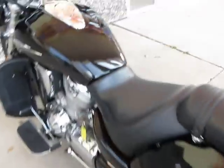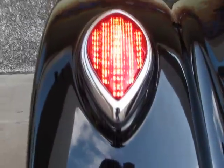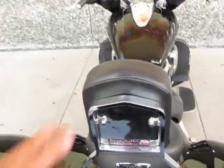I'm going to turn these lights on and let you see these LEDs — they're pretty cool. You don't have to worry about the bulbs going bad. They're real bright and very visible. This one also has the cutout, so it allows for the backrest.